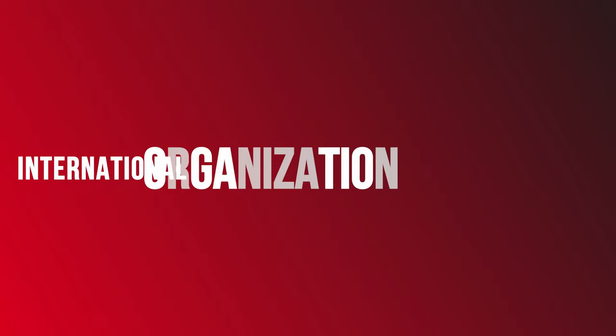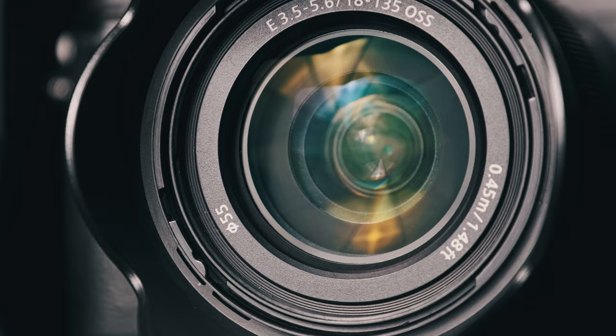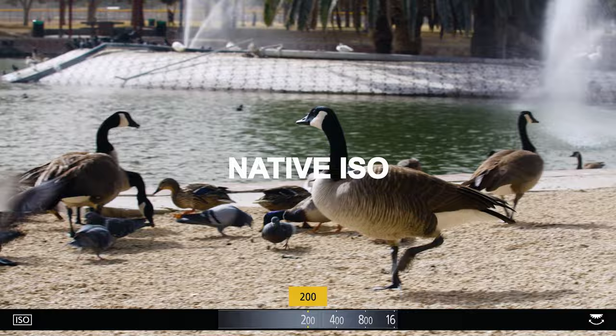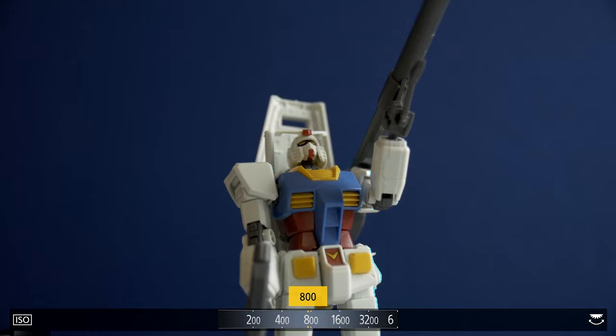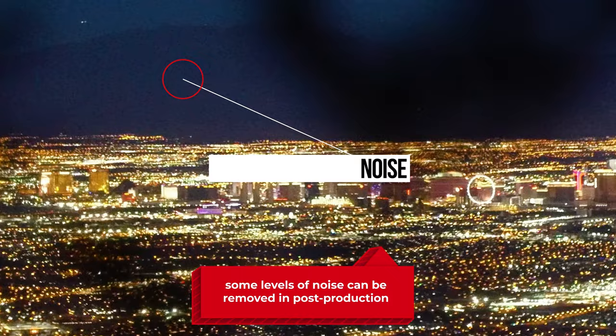Now, ISO. ISO stands for the International Organization for Standardization — an organization that sets international standards for all different kinds of measurements. But when in reference to your camera, the ISO is your camera's sensitivity to light. Every camera has a different native ISO, which is the ISO level that produces the least amount of noise-to-signal ratio. Specifically for the G7 through the G100, this is 200. The higher the ISO, the more noise your image will have. There are some scenarios where you'll have to raise your ISO because you cannot control the amount of light in the room, so just be aware that your image is going to produce more noise.